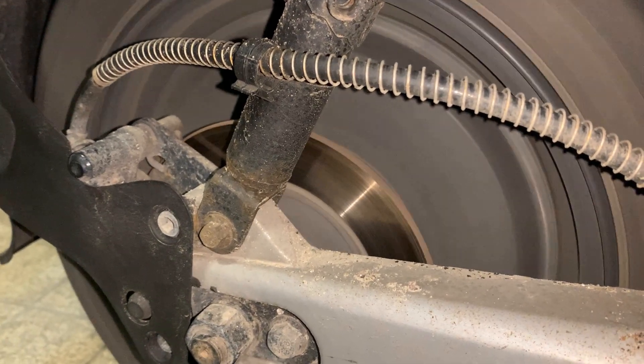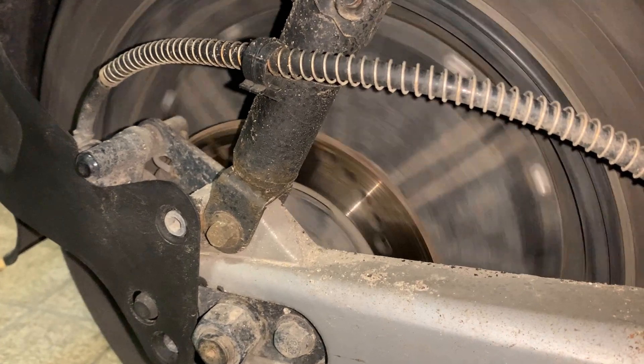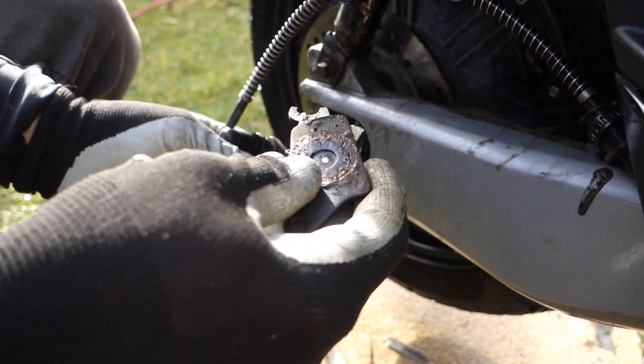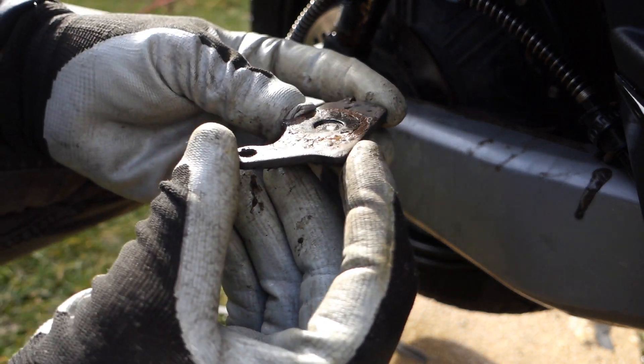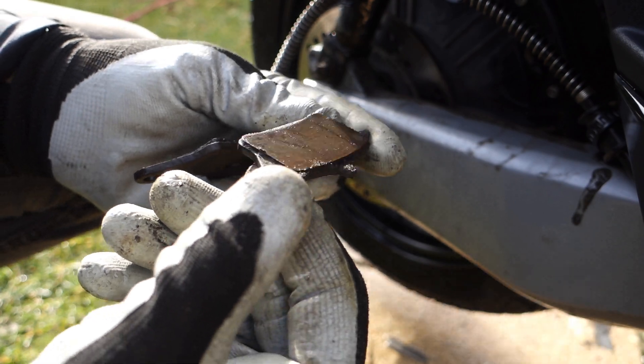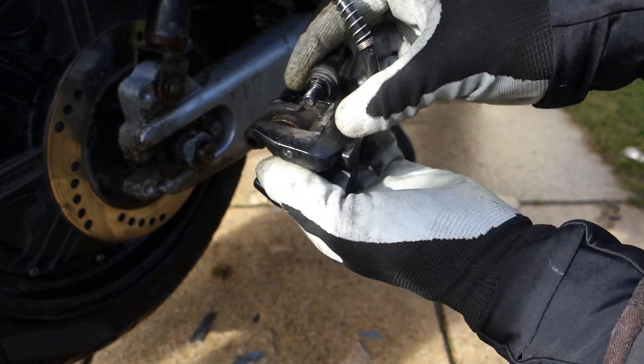Speaking of which, the brake calipers have the same issue that each brake caliper develops after some time — they start to corrode and do not detach properly. In my case, I noticed that my range significantly dropped, and as I will show later, the batteries seemed fine, so I quickly found out that corrosion at the brake pistons was the cause.